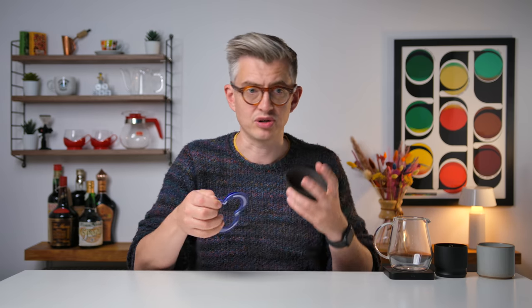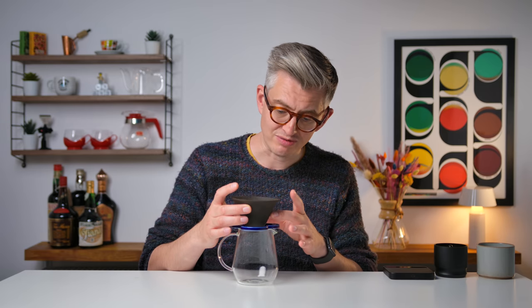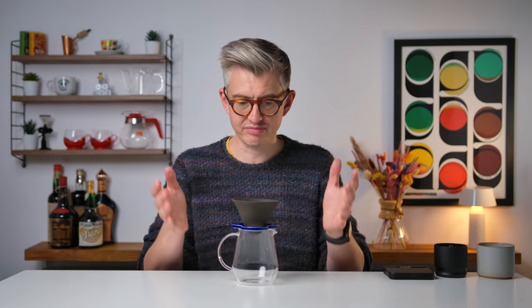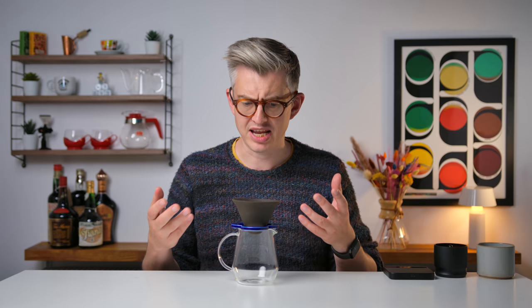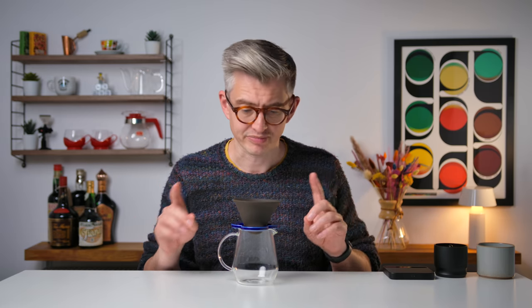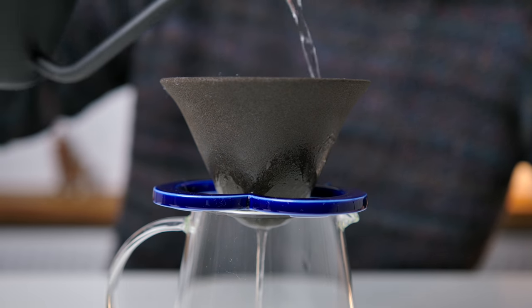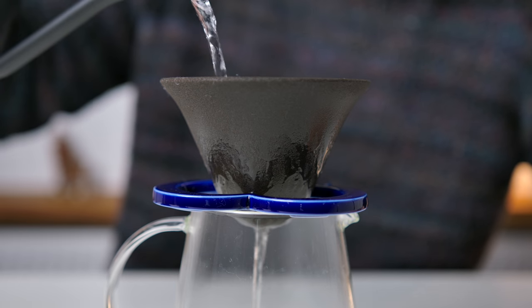This one comes from 224, which also comes with this holder to suspend it above your cup. I think it's a beautiful color. They do say you should give it a good rinse before you use it, especially the first time. This one's made a bit of coffee today, but it should still benefit from a little rinse. We'll talk about cleaning at the end, because there's quite a lot to talk about. You can see the way that water comes right through the brewer — that'll impact how we brew with it later.